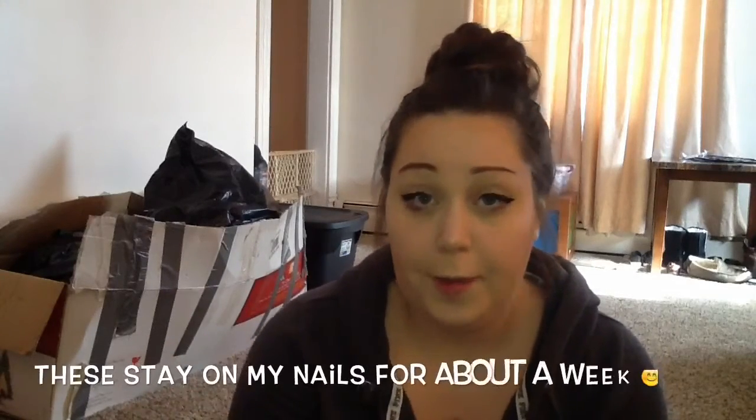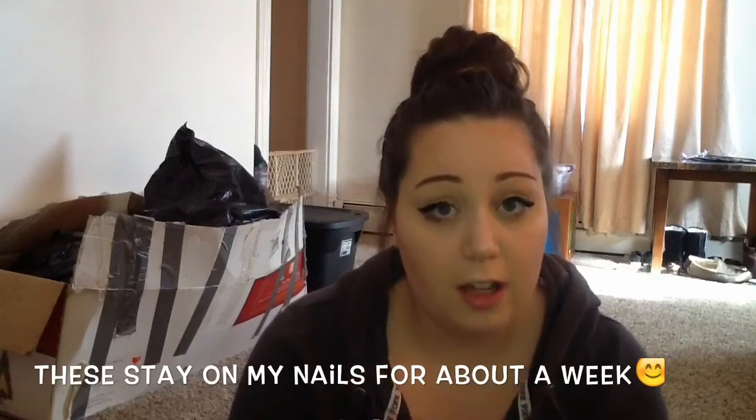I don't wear these all the time. As you can see, I do paint my natural nails. I usually only wear these when I bite my nails off or all my nails are jacked up and I just want them to look nice for a special occasion. That's why I keep a stash so I have them when I need them. I use the Sassy and Chic nail glue that you can buy separately at the Dollar Tree. If you guys want to see how I apply these, please let me know — give this video a thumbs up so I know.